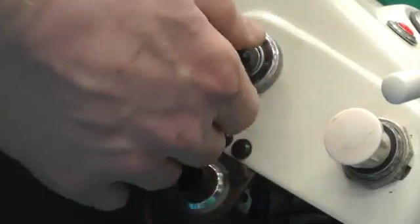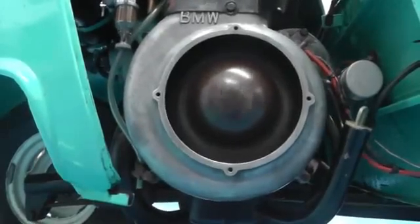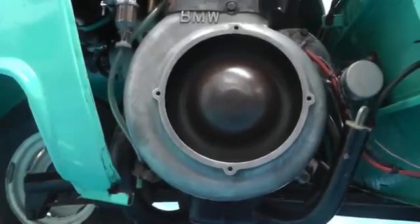Make sure that the engine is warm and will idle without the choke. Then look through the Colour Tune straight into the combustion chamber. This orangey-yellow flame confirms that the fuel/air mixture is too rich.